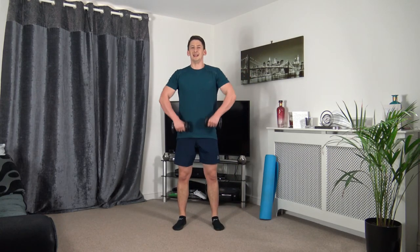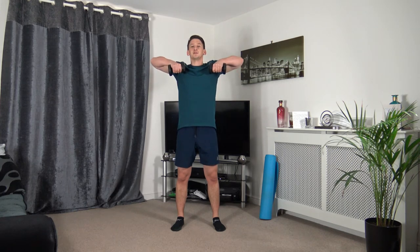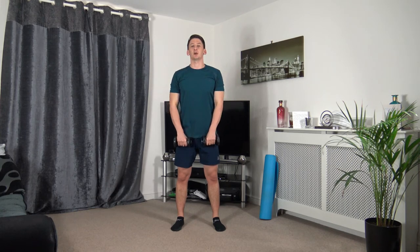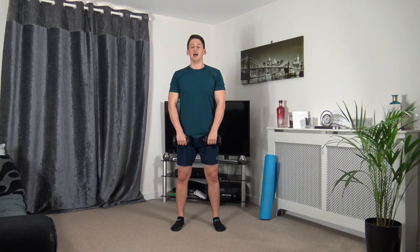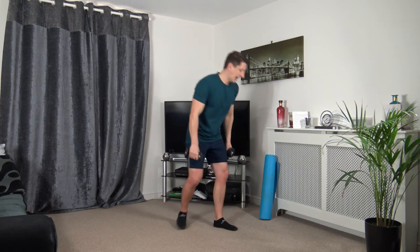Feet shoulder-width apart for the upright row — leading up, slowly down. Three, two, one. Lead up with those elbows, head up facing forwards, slowly down. Squeezing the trapezius as we come to the top — we're also working the biceps and shoulders. Five seconds to go, going down to the ground — three, two, one.